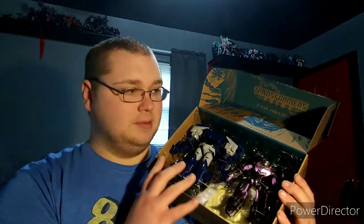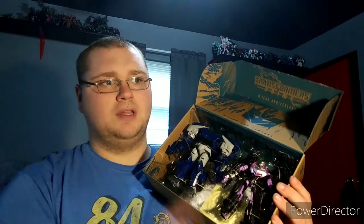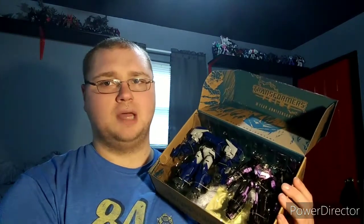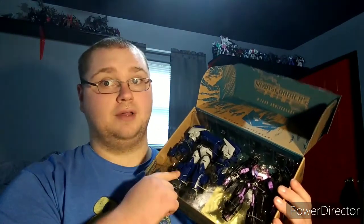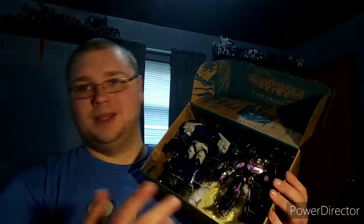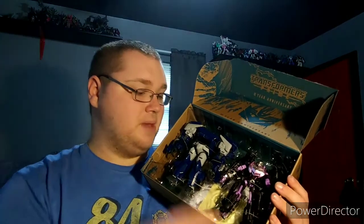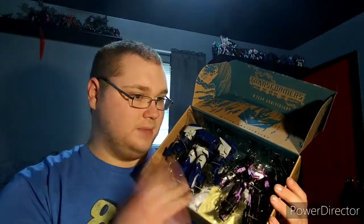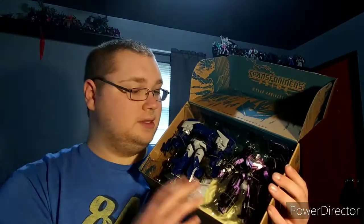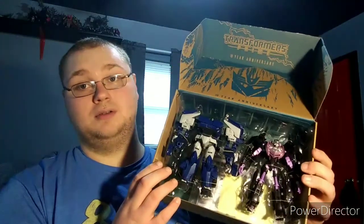This is something I have wanted for years and years. Ever since I saw reviews of Breakdown - I believe it was Mitch Santona who reviewed them - I really wanted him. But then I heard the import prices, and at the time I was a kid and didn't have a job when this came out. Now that I have them as an adult, this is just so freaking awesome.